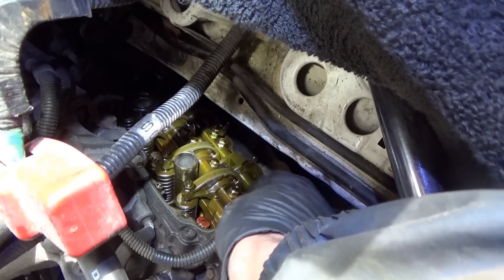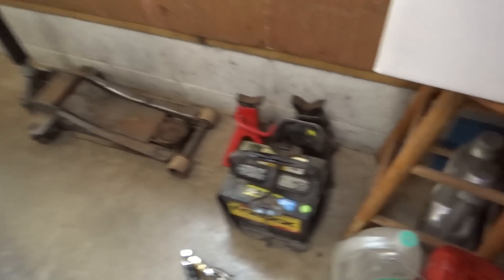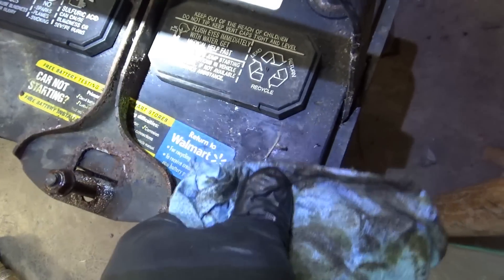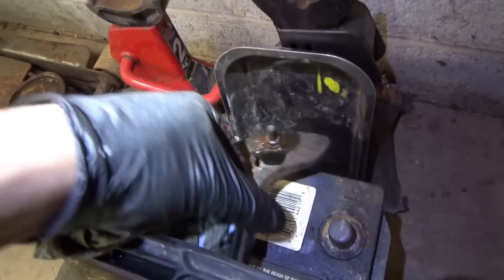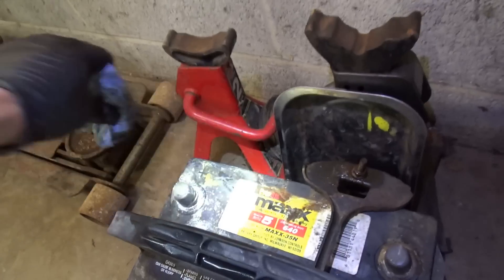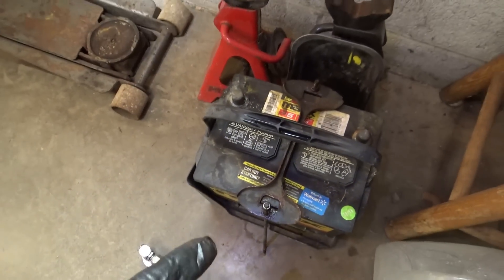We have only one camshaft and the rocker arm assembly is super easy to service. And this battery — I can't believe it's from 2011. This battery is 12 years old and still kicking. It is the Never Start brand, but man, that's impressive. No smart charging systems — this is what I'm talking about. It works.